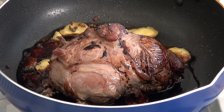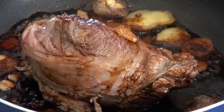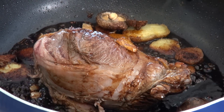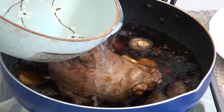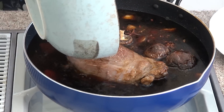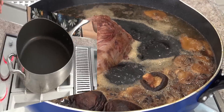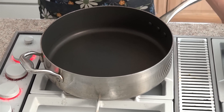Now we're going to add in the shiitake mushrooms. Stir it all nicely and we're going to fill up the whole wok with water — we basically want to almost cover the entire beef. An hour before the braising is done you want to start caramelizing the onion.